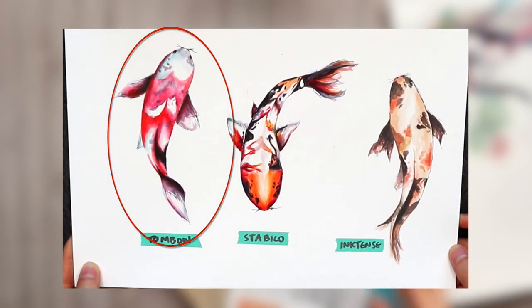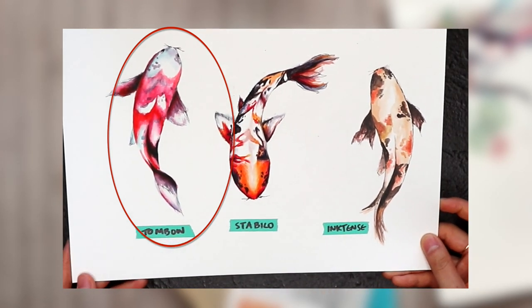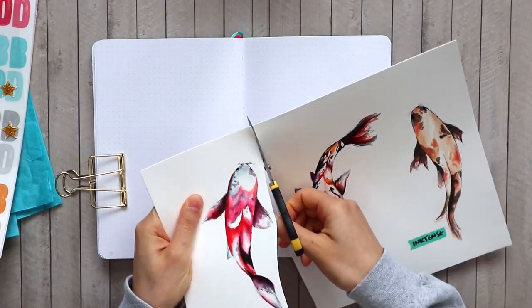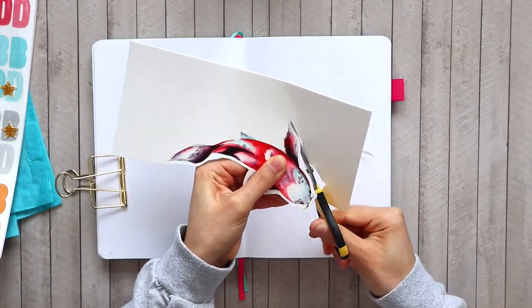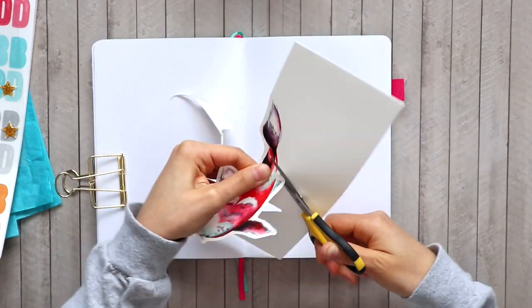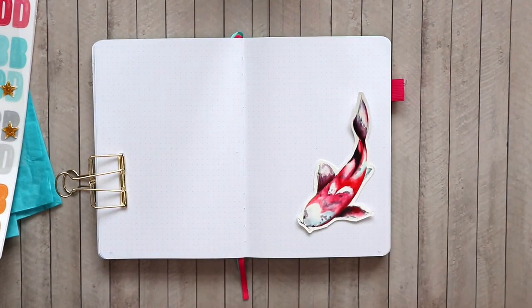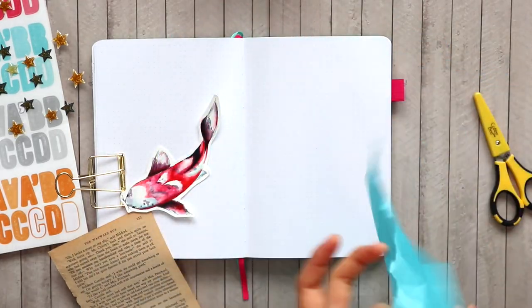I'm starting off with this first watercolor koi that I painted using Tombow dual brush pens. I'm going to cut that out and leave a really thin border around it when I cut it out, so you don't have to stress about cutting right against the edge of your painting. I also like leaving that white border because when you collage this piece it gives it a nice highlighted frame to stand out against any backgrounds.